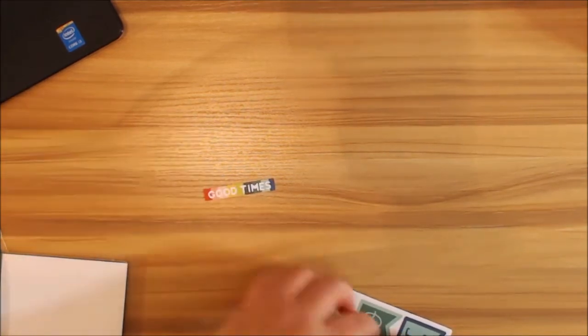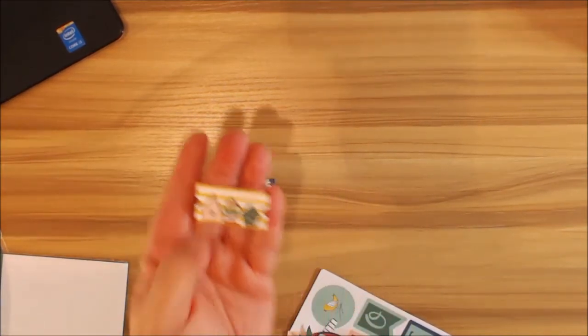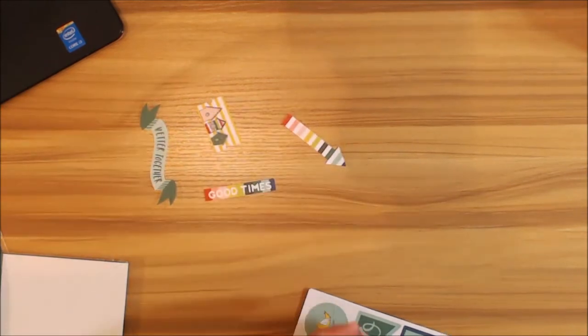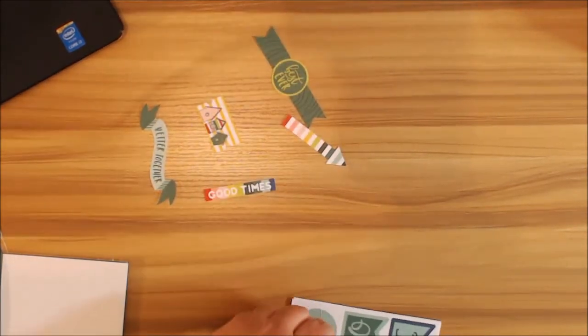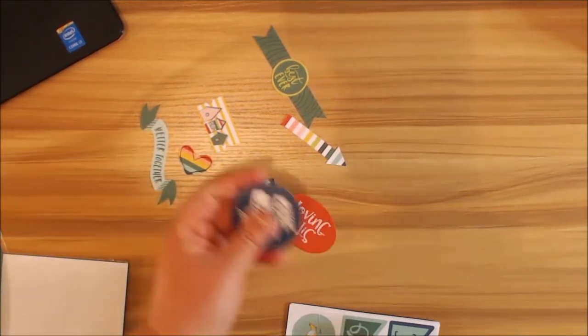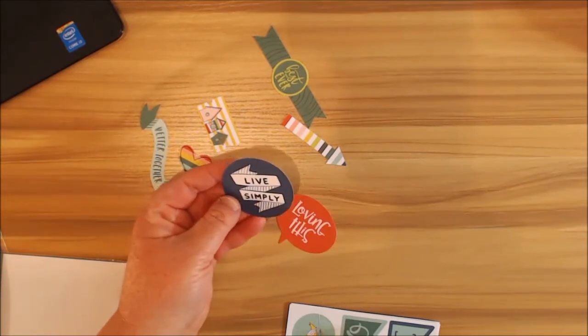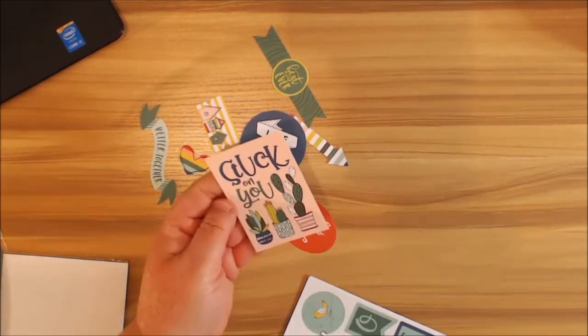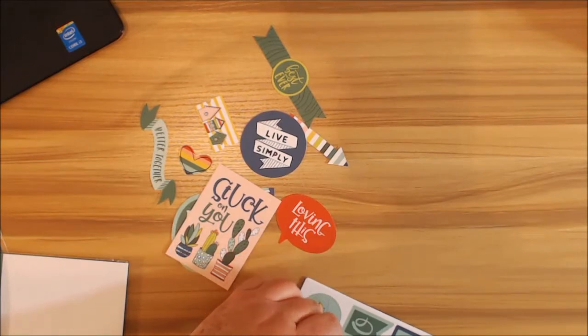Let's move on to our cardstock die cuts and ephemera — this is like my favorite part. I love love ephemera and I'll buy it anywhere, even in antique shops. I love 'Good Times,' this little tag, 'Better Together' banner, striped arrows, 'Best Day Ever,' the little hearts — this whole collection is so fun. 'Live Simply' would be really cute on a decorated mason jar. 'Life is Good,' 'Stuck on You' — and I'm not going to sing the song, even though it's in my head!